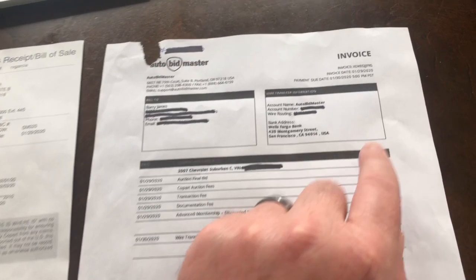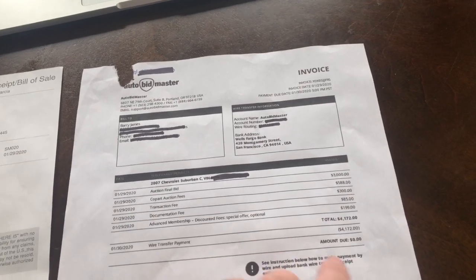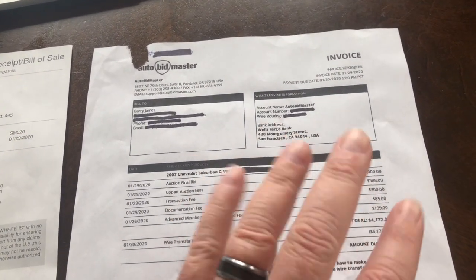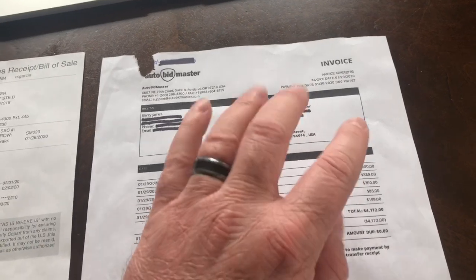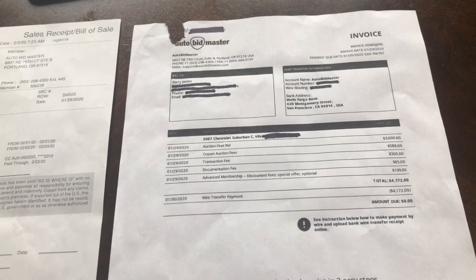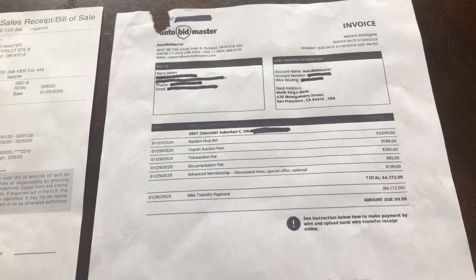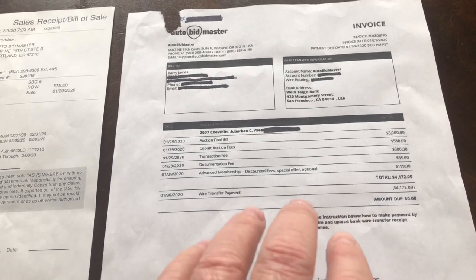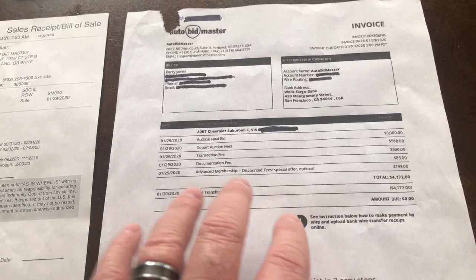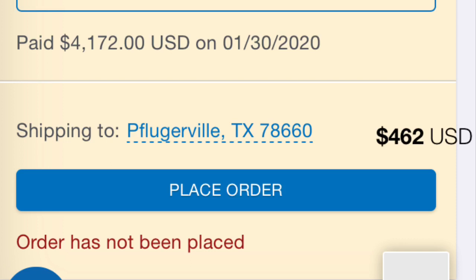Our final bid was $3,000 and we ended up at $4,400 — that's $1,400 added on top of our original bid, which is kind of crazy. I think I could have bought a car locally from a private seller for close to that, maybe a little more, but I would also have had the option to test drive it, which you cannot do at auction. So keep all this in mind.